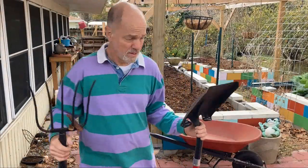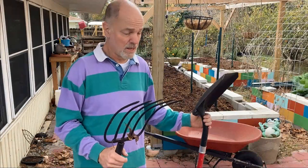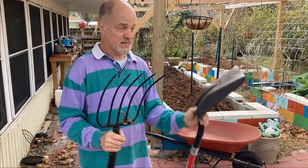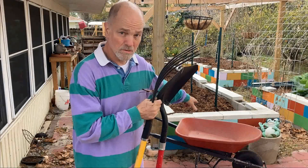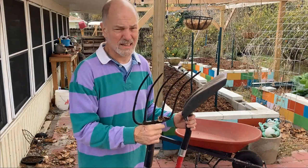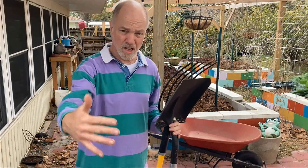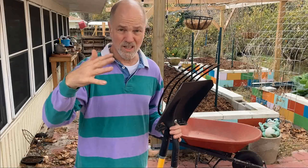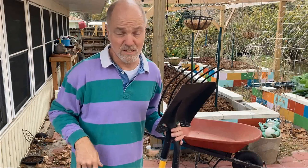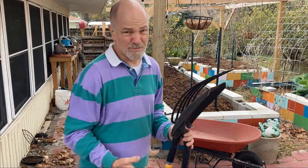A little word about shoveling compost — energy management and measurements. First, measurements: I use a shovel and a fork, pretty standard. It takes about 10 shovels or forks to fill my wheelbarrow. The wheelbarrow is about average size — roughly 10 wheelbarrows to a yard. A yard is a cube of soil that is a yard tall, a yard deep, and a yard wide — that's three feet, just under a meter. That's roughly how I measure.